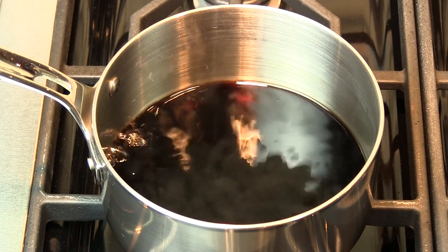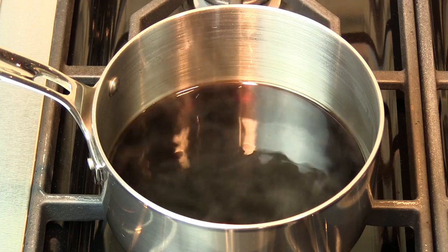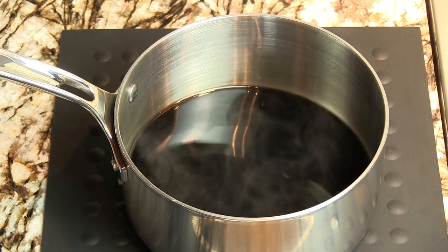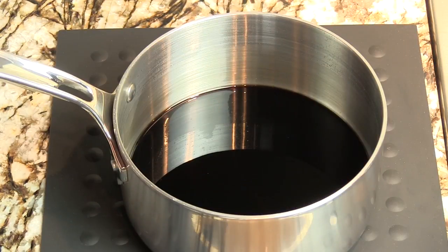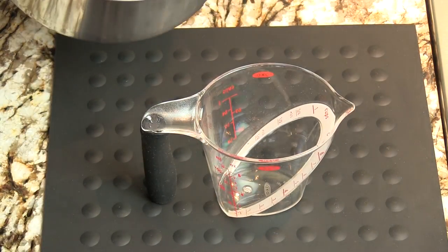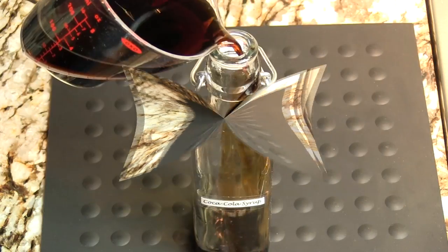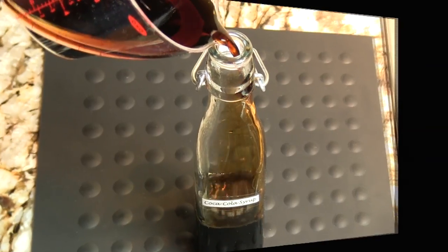Now that we're down to our reduction of one sixth, we're going to turn off the flame and just set this on the counter. We want it to come to room temperature — that's going to take about 45 minutes to an hour. Once we're at room temperature, pour it into a beaker with a pouring spout, and then in turn pour that into a clean glass jar. That gives us our Coca-Cola syrup. Enjoy. Cheers.